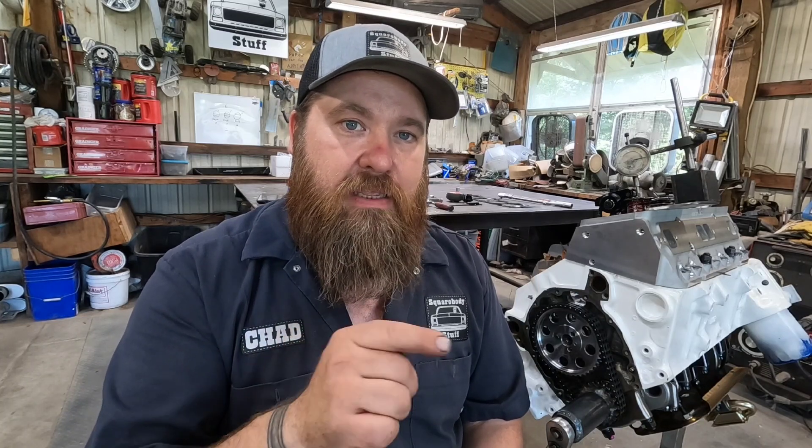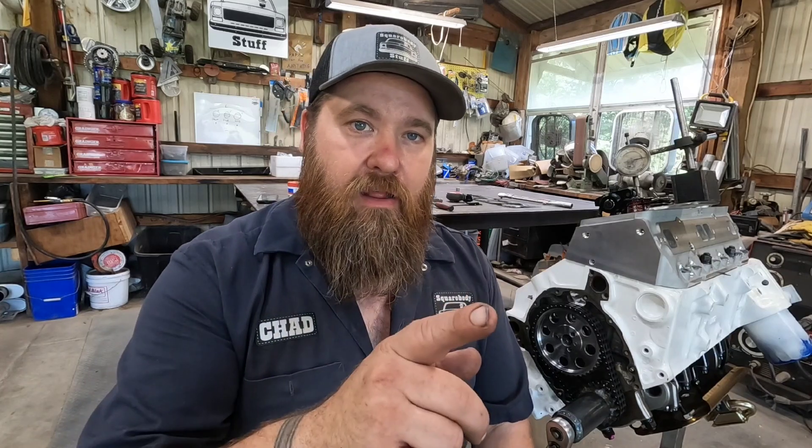I appreciate you guys watching. Make sure you hit that subscribe button down below so you can keep up on what I'm doing here. Check out my playlist — I've got a whole playlist on this little small block Chevy 339 stroker, so go check out what I'm doing with that. If you're new to the channel, hit that join button next to the subscribe button and check out the membership — any little bit you can do would help. I joke with my wife that if I could convince all my subscribers to donate 99 cents and join up, we can both quit our day jobs and do YouTube full time. Anyhow, I'll let you guys go. Thanks for watching. Until next time, keep your square bodies rolling and we'll catch you later.